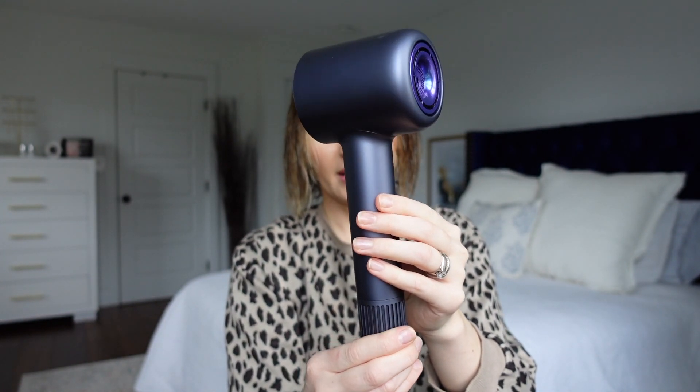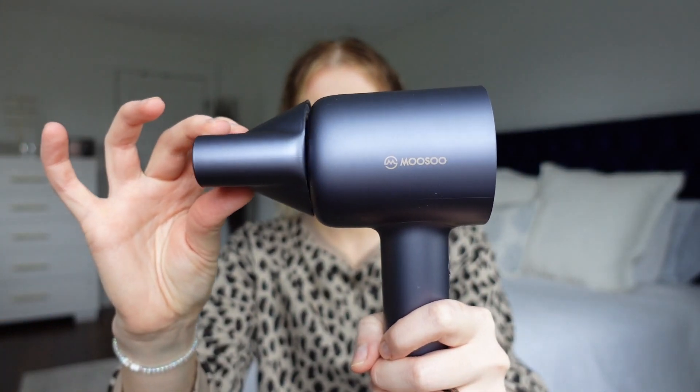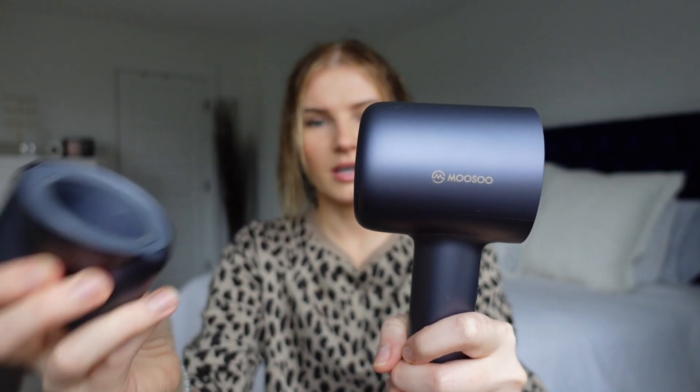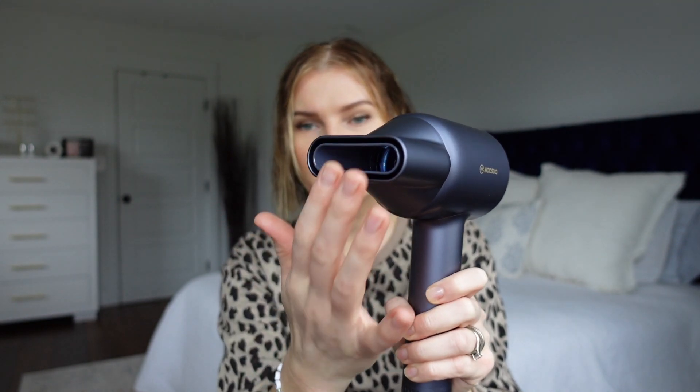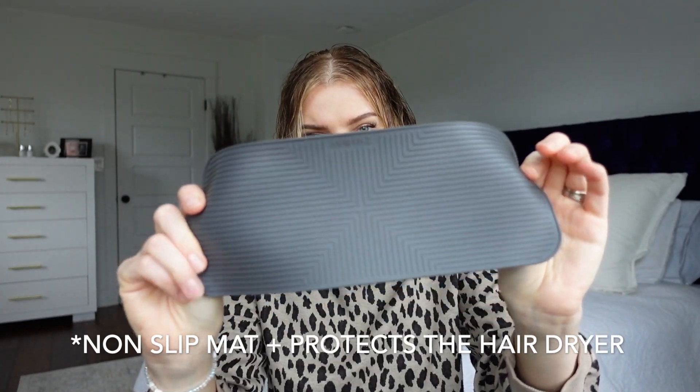It definitely reminds you of the Dyson. Unlike my traditional hair dryer where airflow goes through the entire head and your hair can get caught, the airflow is located at the bottom — the air inlet — so your hair is not going to get caught. Inside the box you also find the instruction manual, the 360-degree rotating magnetic nozzle, which just pops right on and spins, and a silicone heat pad mat.